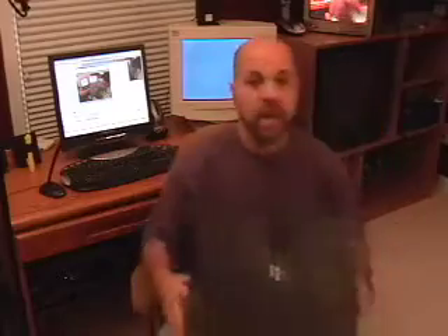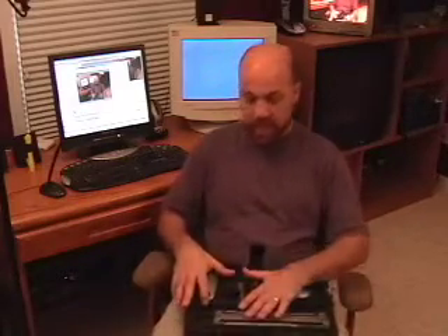What I have right here is a system that allows me to do that. This is called the Greatag Macbeth i1 system — Greatag Macbeth is now owned by X-Rite. In here you have a kit of stuff. I have a full blown kit called the i1 XT system. This here is the i1 spectrophotometer.